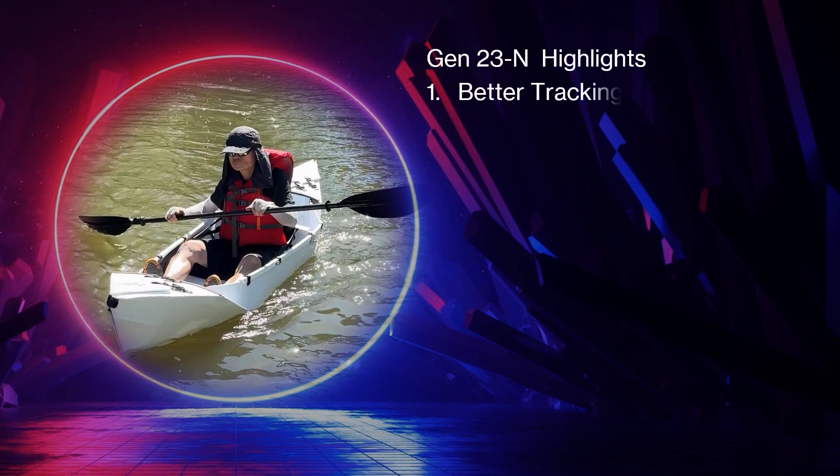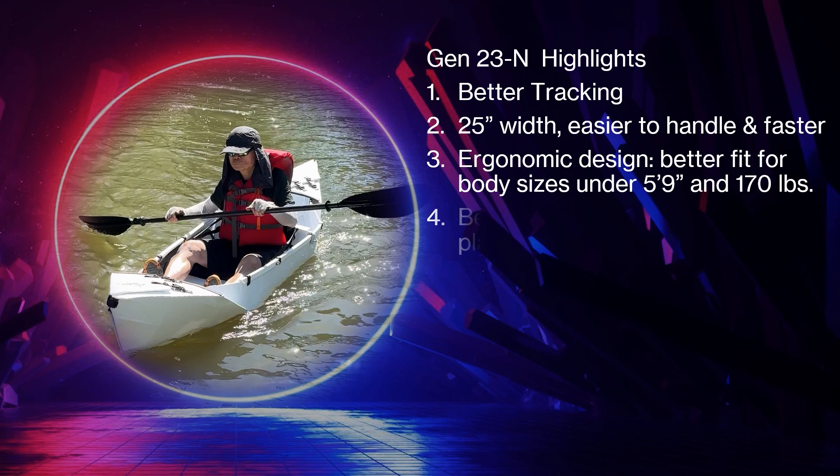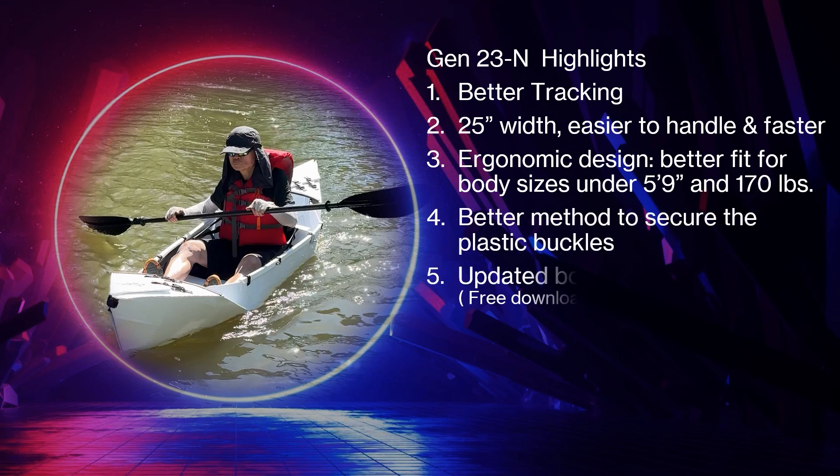These are the changes. I also have the kayak plan on my website which you can download.